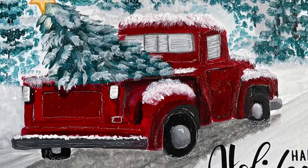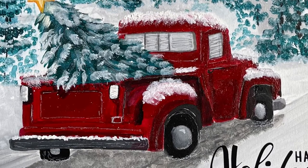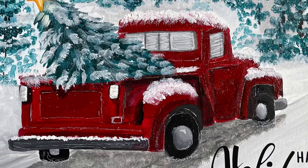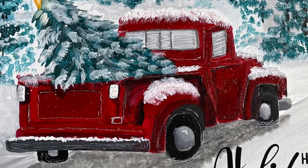Keep your eyes out for the dates that this will be released. It'll probably be within the next couple of months, so it'll give you plenty of time before Christmas to enjoy this painting. Thank you so much for watching, and I hope to see you in class.